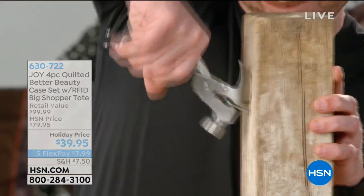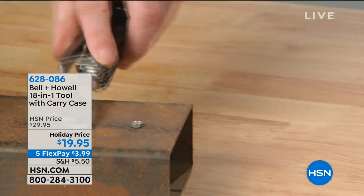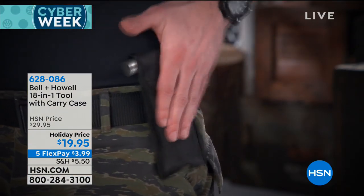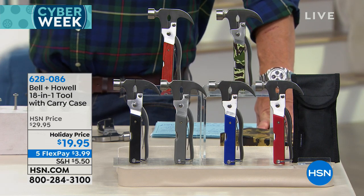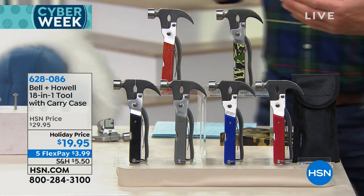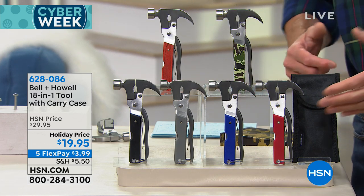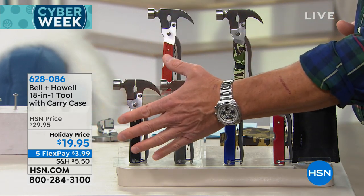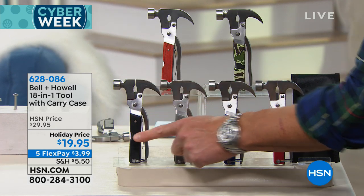This show is called Great Gifts, and if there's a handy guy or handy gal in your life, they're going to want this — because sometimes it's not always easy to have a toolbox wherever you go. The Bell and Howell 18-in-1 tool answers that question. It's an all-in-one survival and utility tool, great around the house whether you're camping, boating, or fishing. It has 18 different functions. You have this heavy-duty stainless steel hammer as the main body, with a little claw grip and a nail popper on the back.